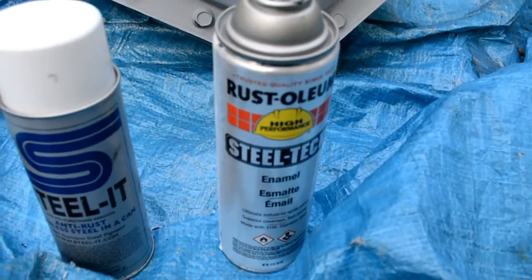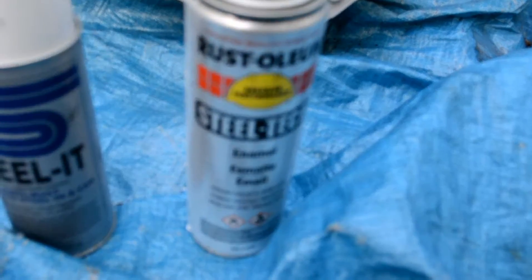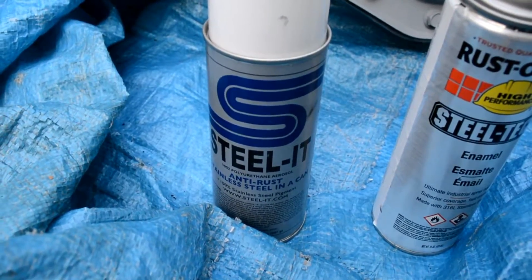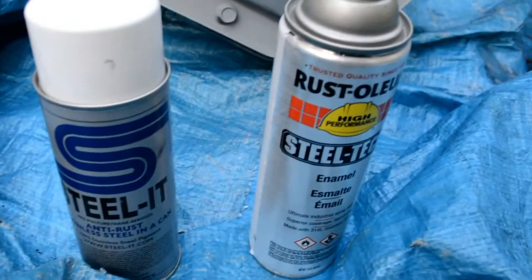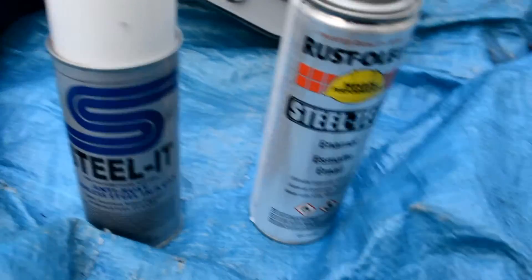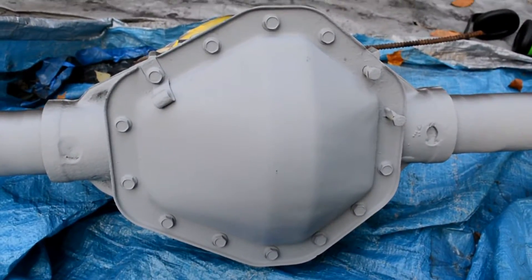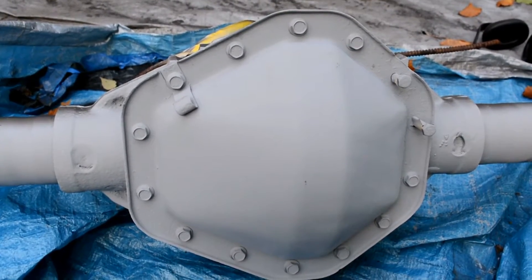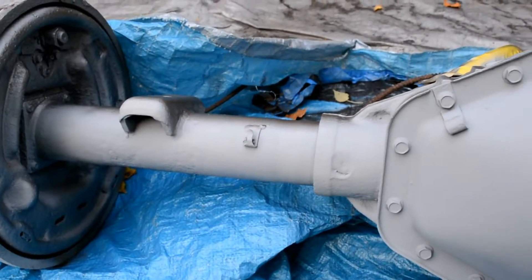I'm adding a couple coats of this Rust-Oleum Steel-Tech. It's supposed to be a cheaper version of Steel-It, which I painted my bumper with — Steel-It is significantly more expensive. I've used a little of the Steel-Tech so far and it definitely doesn't look to be quite as high quality as the Steel-It, but it might be a good alternative. So I'm just adding a couple layers on the axle. It's a little too flashy for my taste to leave as a top coat, so I'm going to use it for corrosion protection and then put a coat of enamel black over top.